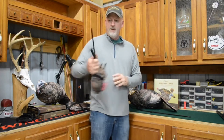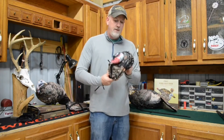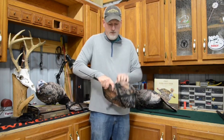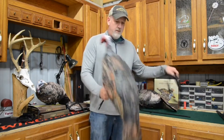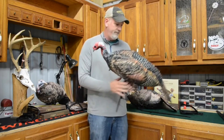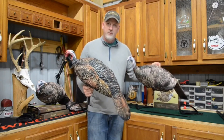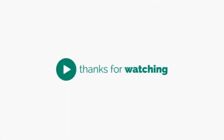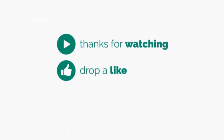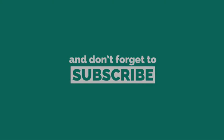Then I just carry it in my vest. Sometimes I'll leave that leg pole sticking out where I can reach back and pull the decoy out. All you've got to do is take it out of the compression sleeve and you're ready to go — stick it in the ground, maybe fine-tune the head, and you're ready to hunt. It's the Perfect Pair Combo from Montana Decoy, coming with the 3D Hen and the 3D Jake.